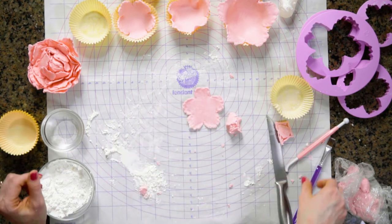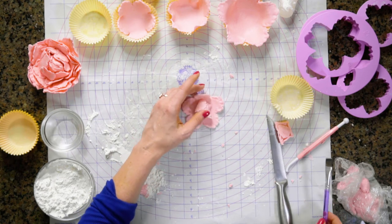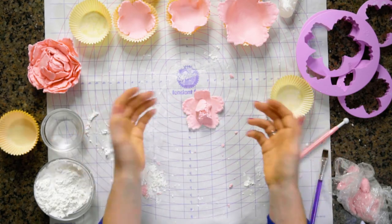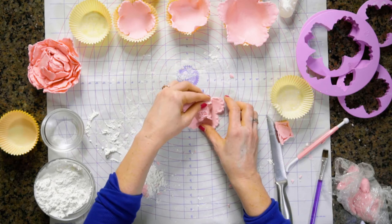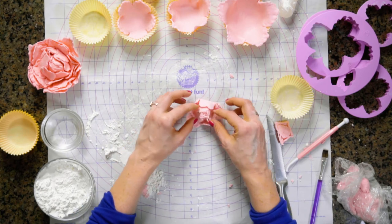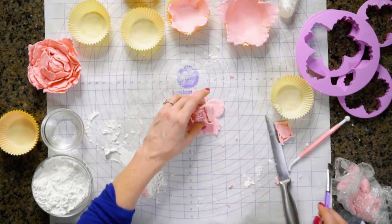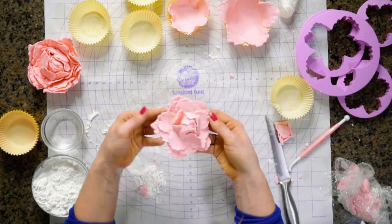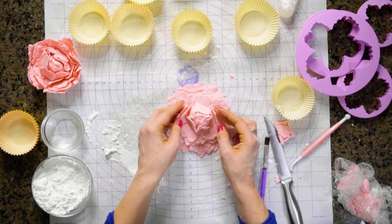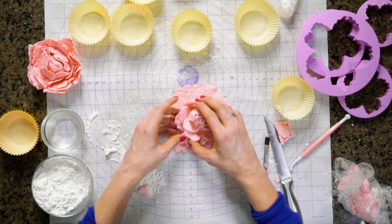Now we're going to go ahead and start stacking. We're going to put a little bit of water, just a dab in the middle. This part you can do the way that you like the flowers to look — I actually like them more closed towards the center and then a little bit open as the flower moves out. So I'm going to close the first few layers and I'm just making sure I like how it looks before I add water. I have all of my layers stacked and I'm going to start molding these just with my hands, being pretty gentle because I don't want the fondant to tear.